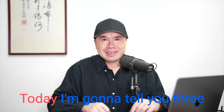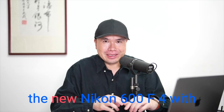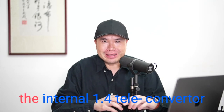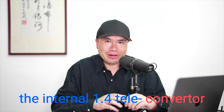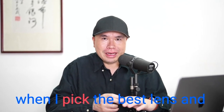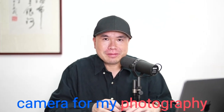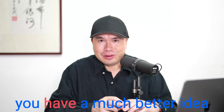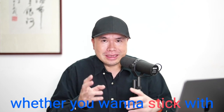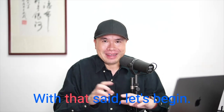Hello everyone, Tin Man Lee here. Today I'm going to tell you three reasons why I'm not going to get the new Nikon 600 F4 with the internal 1.4 teleconverter, and I'm also going to share my thought process when I pick the best lens and camera for my photography, so that by the end of this video you have a much better idea whether to stick with your current brand or jump ship to another.